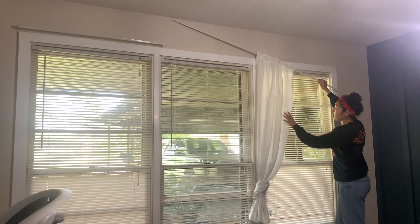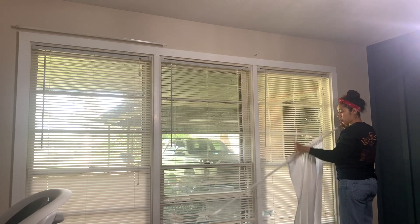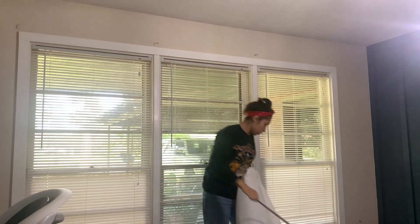It was finally time to remove the old curtain and curtain rod. I used the rib-foot curtains from IKEA, which are really affordable and great quality.